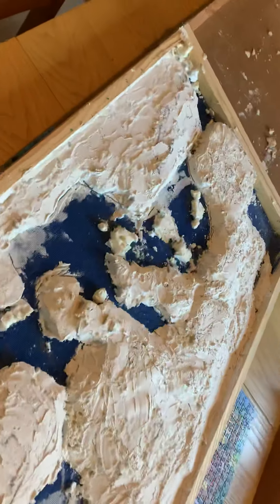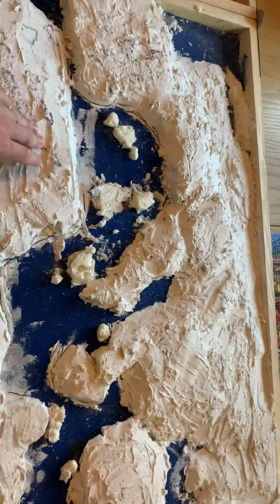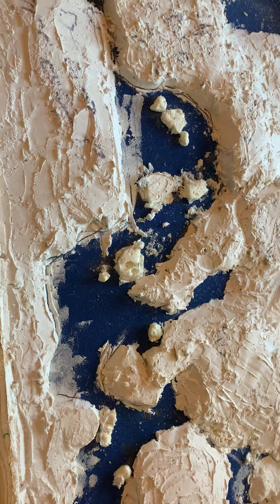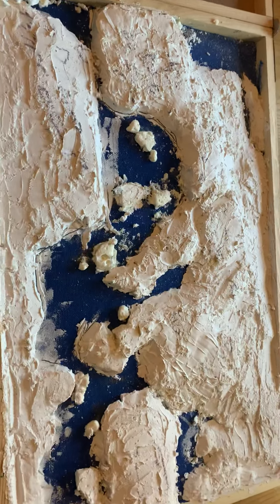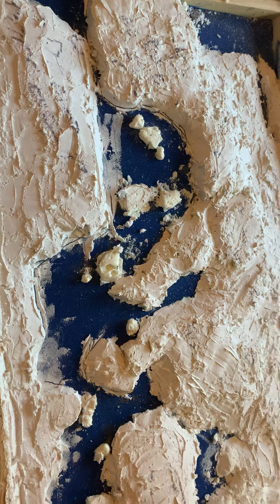Next video, video 5, hopefully will show the base paints done on the map. I'm hoping the remainder of the Victrix models will arrive — they're a month behind so far. Once they're all built I might do an overview of them all. Thanks for watching — please pass this around, get some more people to view it, offer any advice and feedback. Thanks very much.